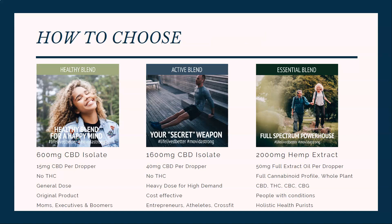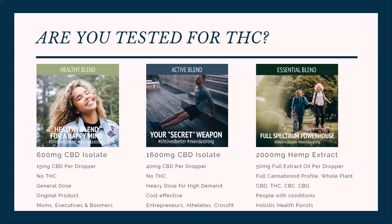So how to choose between the three. The first and biggest question is: are you tested for THC? If you're tested for THC, then you would not want to do the essential blend because it has a tiny bit of it in there. It is possible that if you are tested, you can test positive for that, and we do not want that for you. So you would just do the 600 milligram or the 1600 milligram isolates.